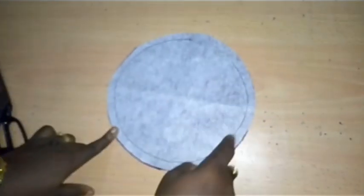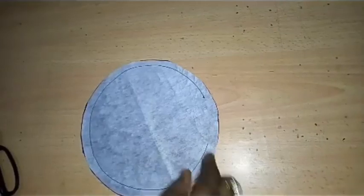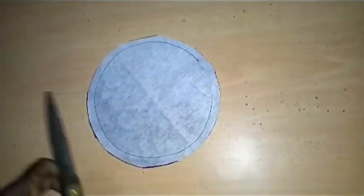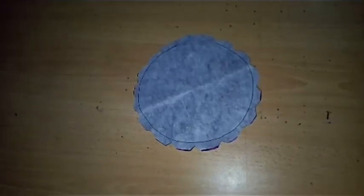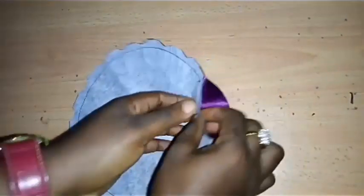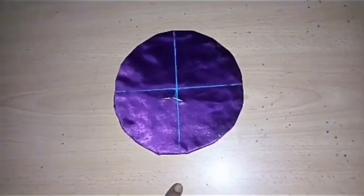You can see my stitches around the circle, and I left 3 inches open — from this point to this point — to enable me to turn it. Before I turn it, I need to make my notches, since this is a circle and I want a smooth turning. Now you can see I have my notches done. I'm going to turn the circle right now. I've turned the circular base and sealed the 3-inch opening with hemming gum.